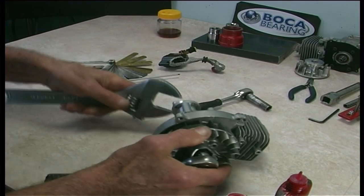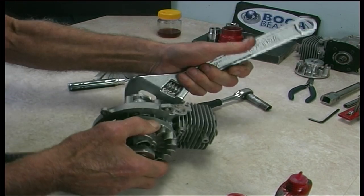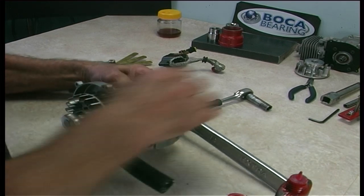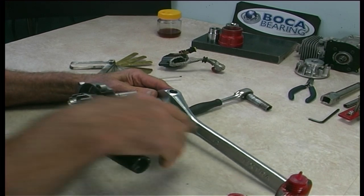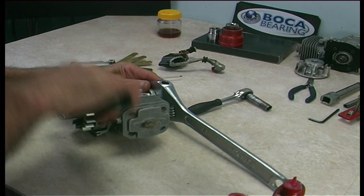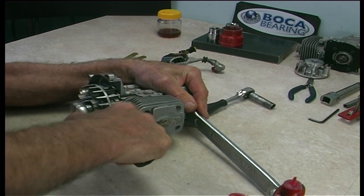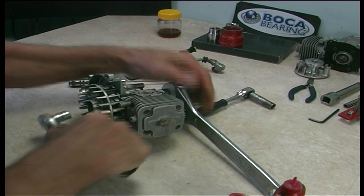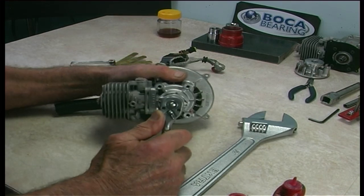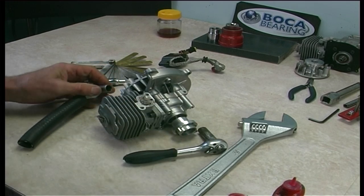Now it's fitting firm. Switch onto your shifter to hold the clutch. Put the head and barrel down. Tighten the flywheel nice and firm — that's tight. Now that's tight we can recheck our clutch adapter to make sure it's nice and firm — that's tight. All done.